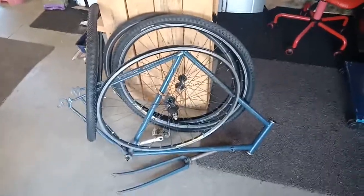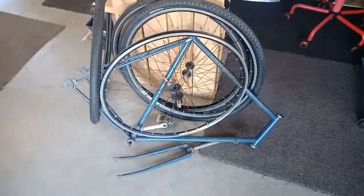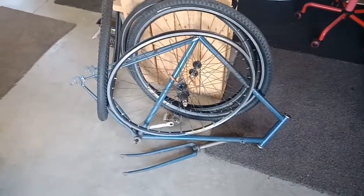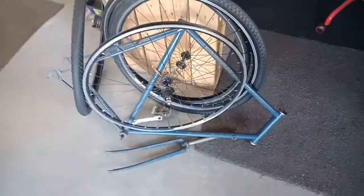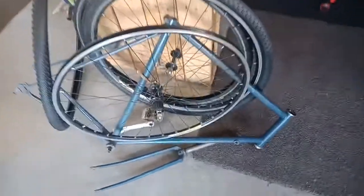Hello and welcome back to the channel. As you can see from this picture, I got myself another frame — a bit rough around the edges as usual, but I managed to swap it out with a mate for a few bits and pieces that he wanted. I just thought, why not, let's grab these bits while we're at it.